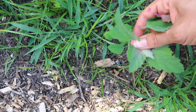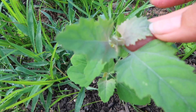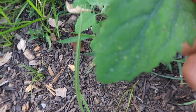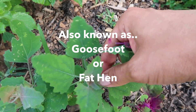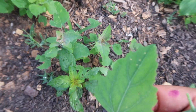One way I like to identify lamb's quarter — you can see there's a gray or silvery dusting on the inside of the leaves. That's one way you can tell it's lamb's quarter. It's also known as goosefoot because the leaves are in the shape of a goosefoot, and they're just delicious to have in salads.